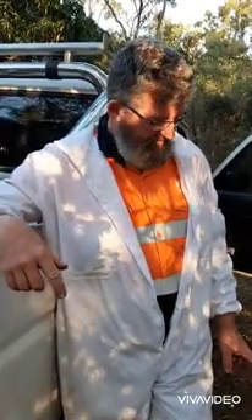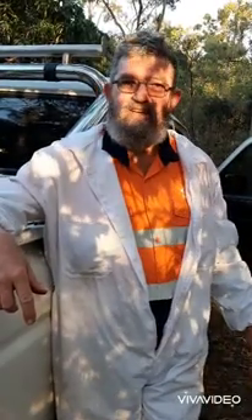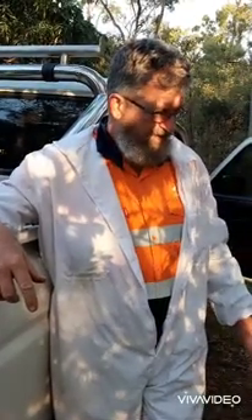We found a really deteriorated old log on the place and it had a hive in it. It was a big old log and was all rotten - white ants had eaten most of it. So we've taken the hive out and set it in that esky there, and we're going to try and transfer it into an OATH hive box.